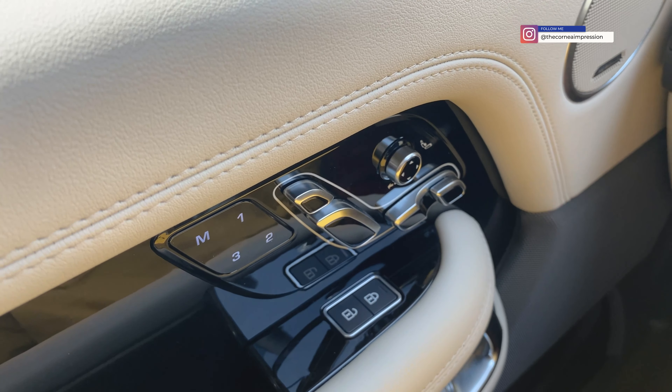Settings include ambient lighting, deployable side steps, 4x4 settings, navigation, phone, and media. It's a bit slow and slightly outdated, but you'll be connecting your phone anyway. One interesting feature — because there's a lot of light reflection on the screen, you can adjust the screen angle, which is very useful. The lower 10-inch screen controls climate, seats, and off-road settings.